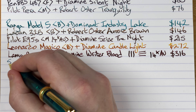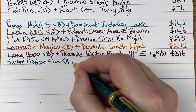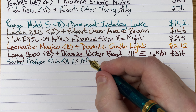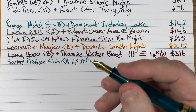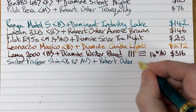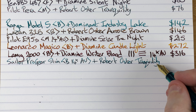So we've got here a Sailor Pro Gear Slim with a broad 14 karat gold nib. The nib has a stiffness to it — more like writing with a pencil than with most of my other fountain pens. It's one of my favorite nibs even though it's a small nib. The ink in here is by Robert Oster and it's Tranquility — a beautiful color, we already saw that in the Pilot Prera.